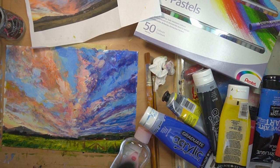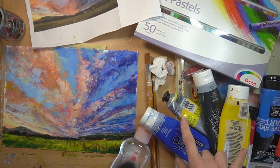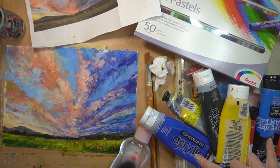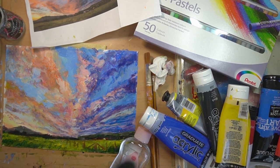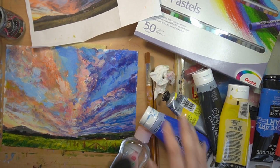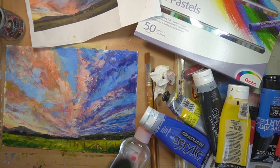For the acrylics you've got your standard black and white, then cadmium yellow, lemon yellow, cadmium red, crimson red, ultramarine blue, and cobalt blue. You don't need anything too flashy. Obviously you're going to need a pot of water and a tissue to keep your brush clean.